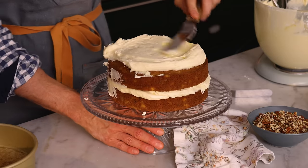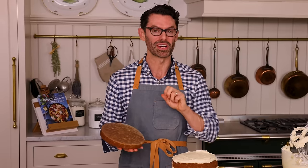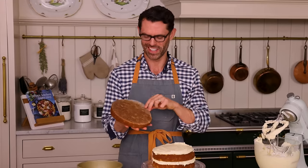If you watch all my videos, you might notice there are two hummingbird cake videos — this one and an old one. The old one makes a smaller six-inch cake, which I think is so cute.